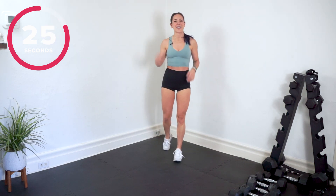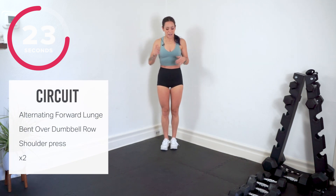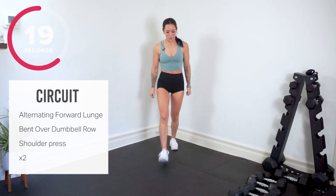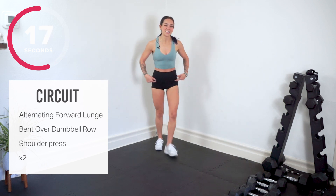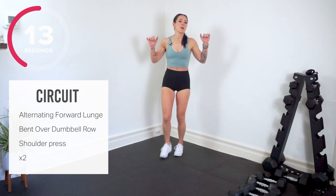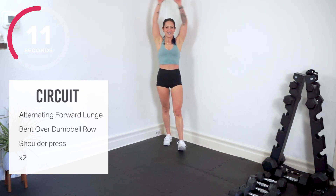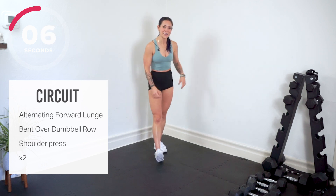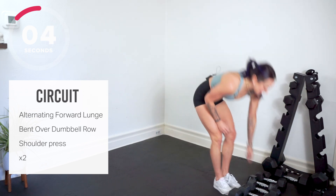We talk about where we're going next. We have our alternating forward lunge — grab your dumbbells, step it forward. From there, we hinge at the hips for a bent over dumbbell row. Then we stand up for an overhead shoulder press. Shake it out, find your weights and let's get set.